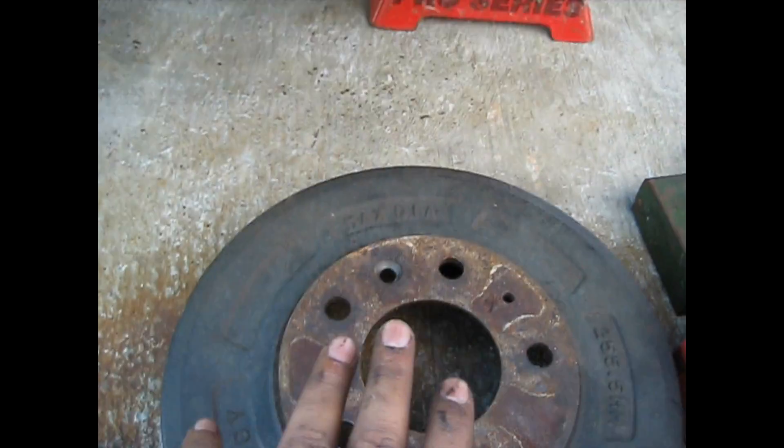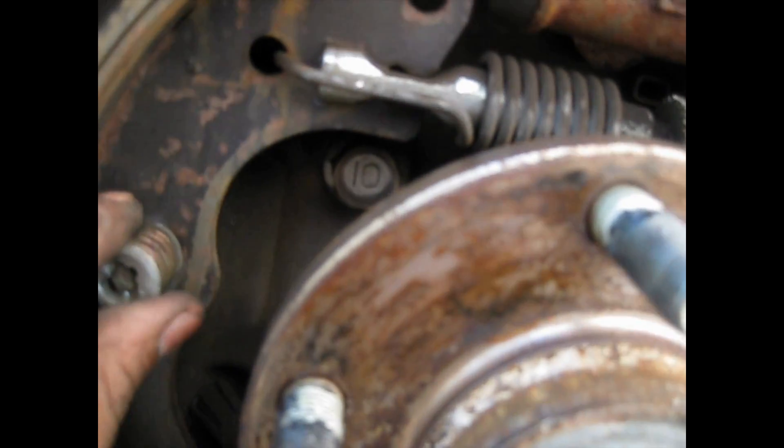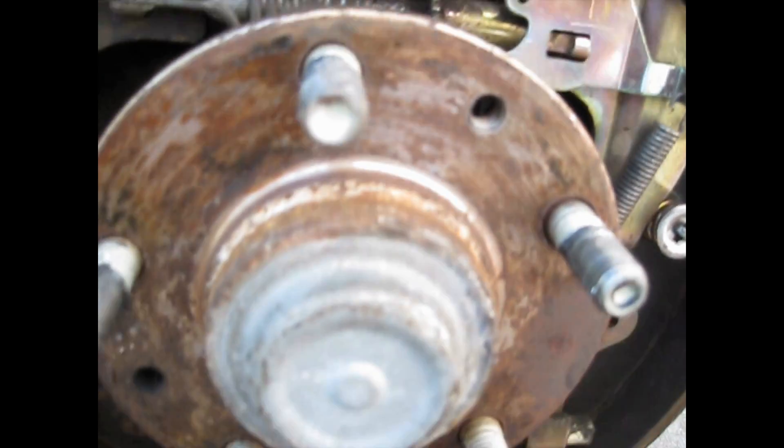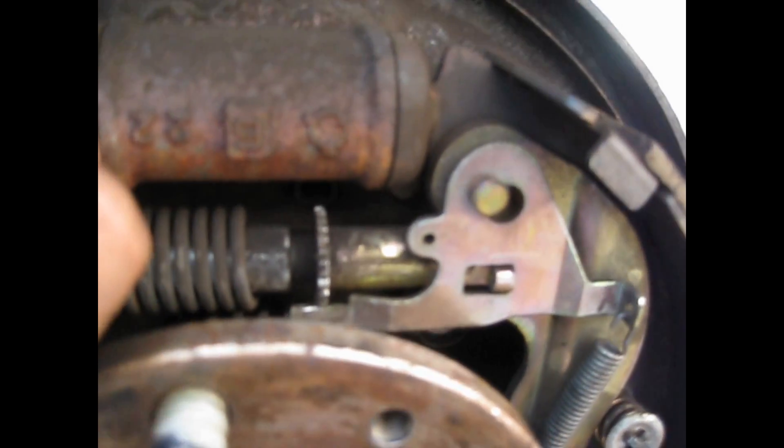Watch where the spring goes — the cup holder, the whole long spring, and the cup holder. Use the other side as a reference.